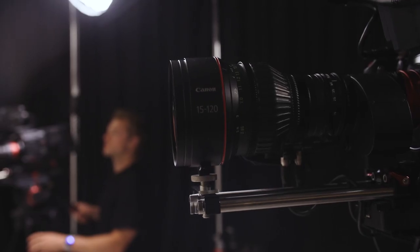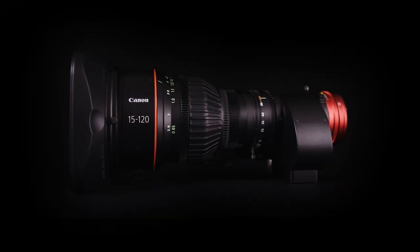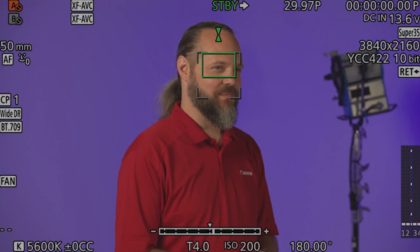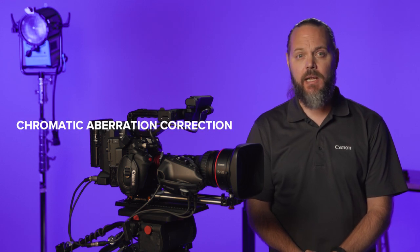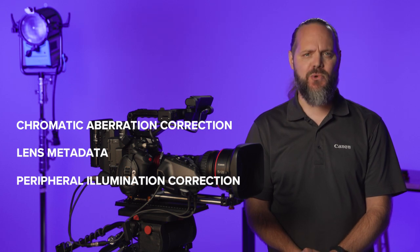Additionally, when combined with most EF-mount Cinema EOS cameras, the 15-120 takes full advantage of Canon's EF communication protocol, providing sharp and accurate focus with Canon's Dual Pixel CMOS AF as well as Dual Pixel Focus Guide for manual operation assistance. The Canon-to-Canon connection also offers chromatic aberration correction, lens metadata, peripheral illumination correction, and a host of other benefits.